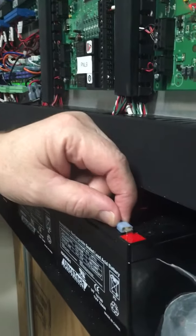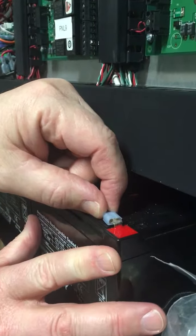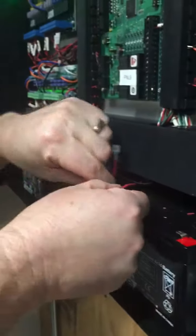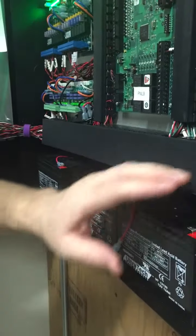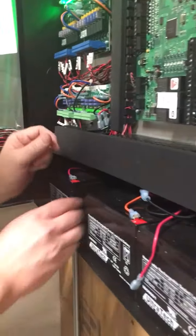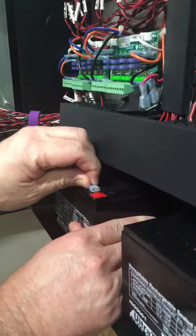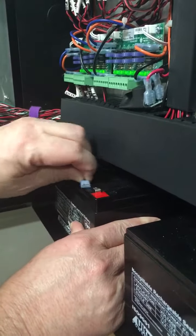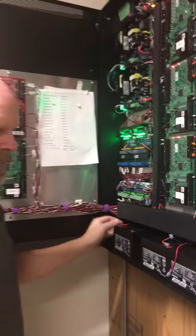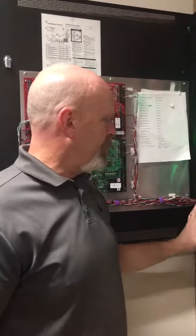You're gonna unplug one wire from each pack. Simply grab it by the connector, hold the battery, wiggle it and it'll unplug. Give it a little twist, make sure that the wire can't accidentally plug itself back in or touch the connector. Go to the second one, same thing — grab it by the connector, wiggle it, make sure the wire's out of the way. That disconnects battery power from the system.